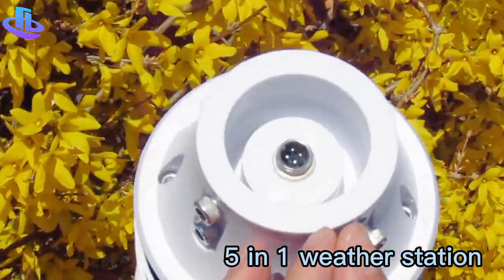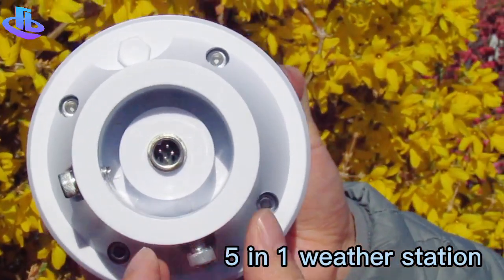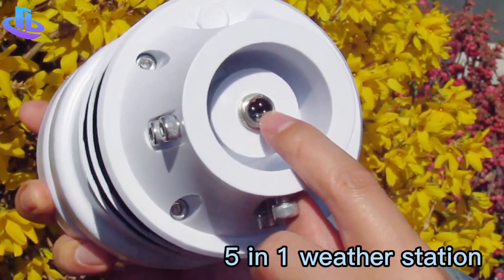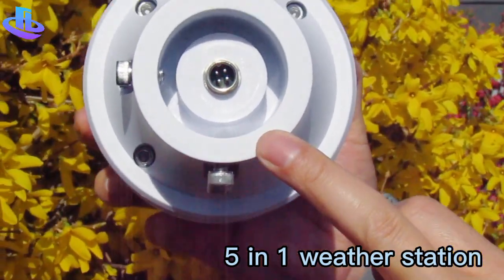When you install it, it comes as a package — just insert the weather station into the stand-up hole and fix it. Here is the output: it is RS485 output with the standard Modbus protocol.